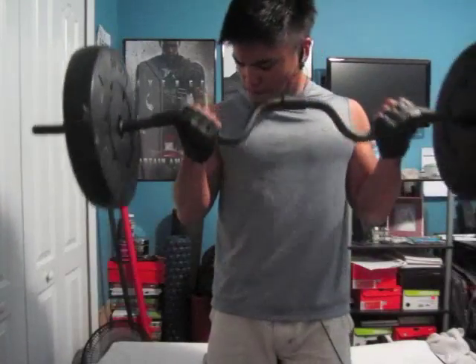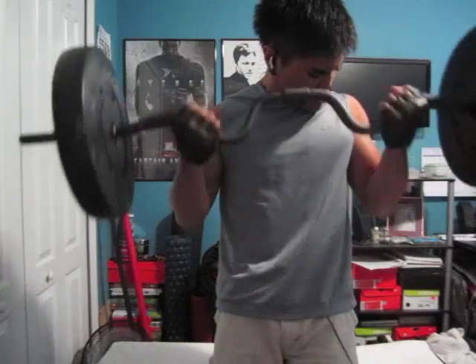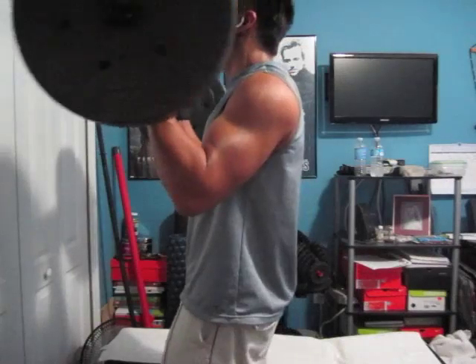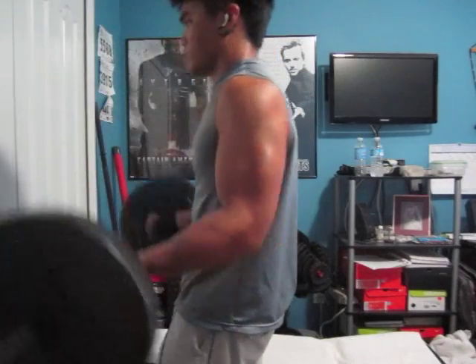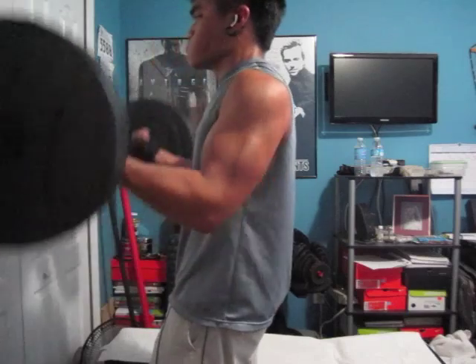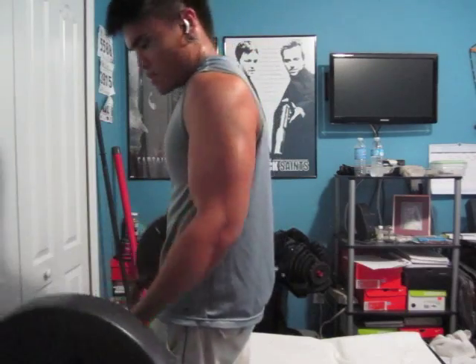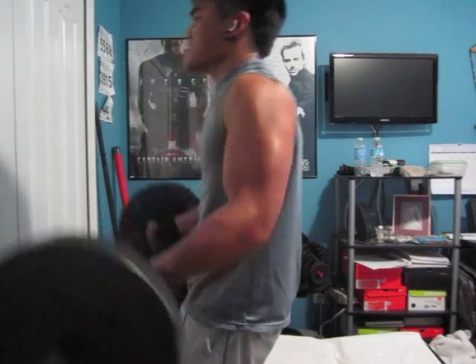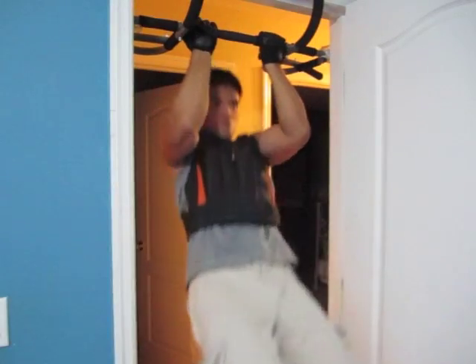Afterwards we have three sets of barbell curls — rep range here was again between 8 and 12. It was a really good pump going on tonight and a really good routine. From next week, up the weight.